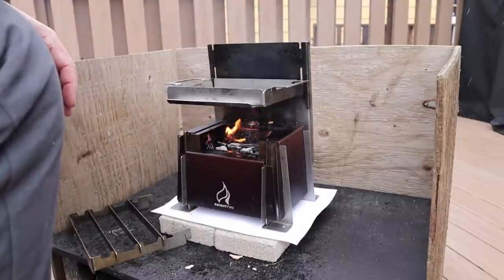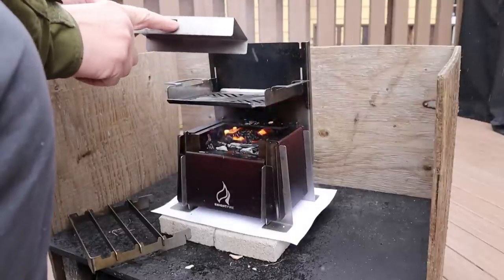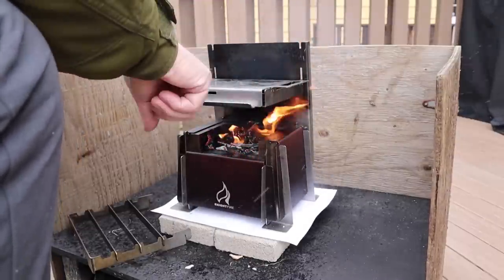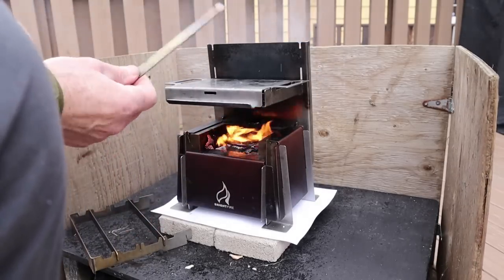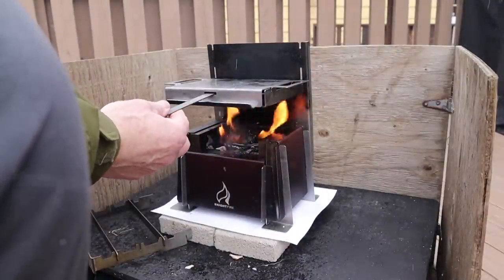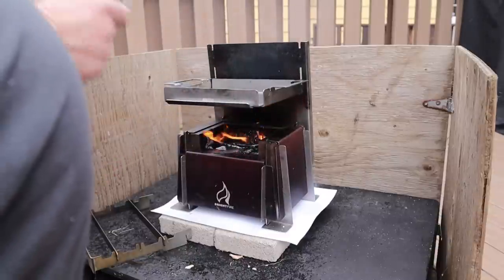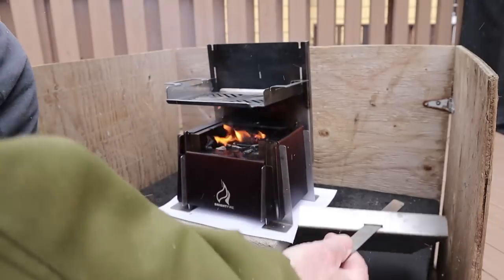One feature of the fry pan plate is a notch or groove on the side — it's intended so that if you want to flip the plate upside down to use it as a cover, you can use a fork, tongs, or a knife blade in that notch to lift and turn it over. Either way you want to use it, that's what the notch is for.